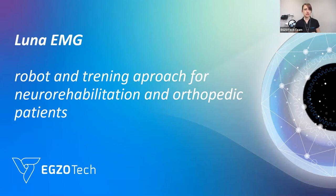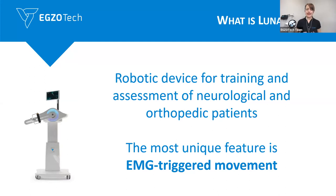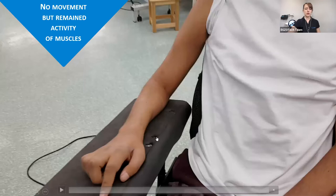Luna EMG is a robot for both neurological patients, but also for orthopedic patients. We use it also with oncological patients or with kids. And the main feature of the device is the EMG-triggered movement. This is the most unique one because we use the EMG activity to assist with the movement — that means that a patient, even with the slight activity of the muscle, is able to work very actively.